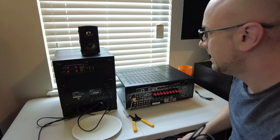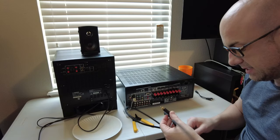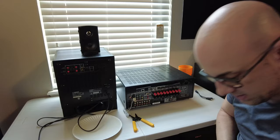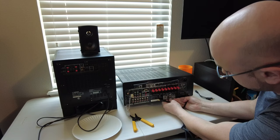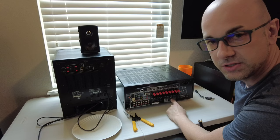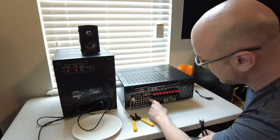The next method is going to be using preamp outputs. With preamp outputs you're going to be using the same type of cable. On this receiver it only has a zone 2 left and right channel preamp output. On other receivers it will have preamp outputs for your front left, front right, center channel, height channels, surround left, surround right, surround backs — each of them is going to have their own preamp outputs.